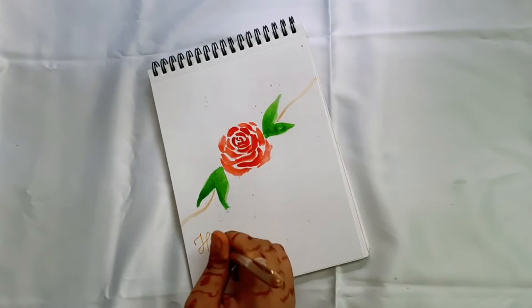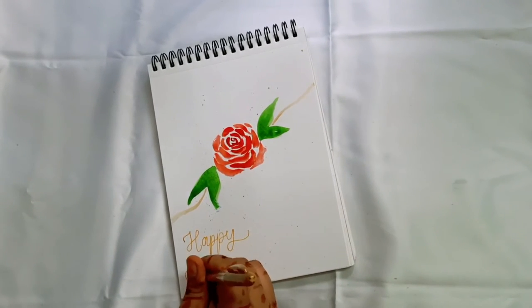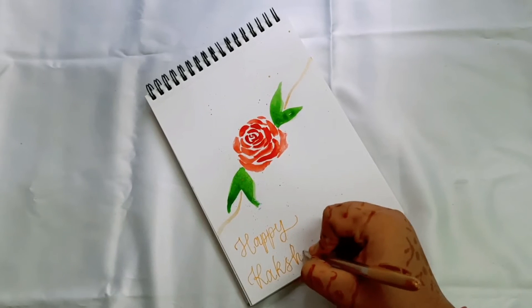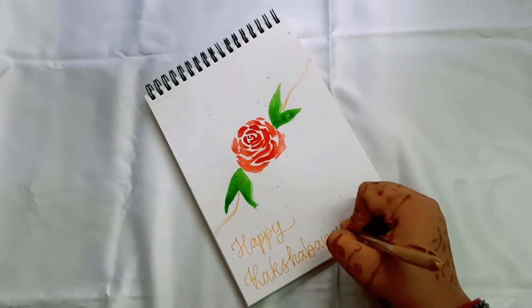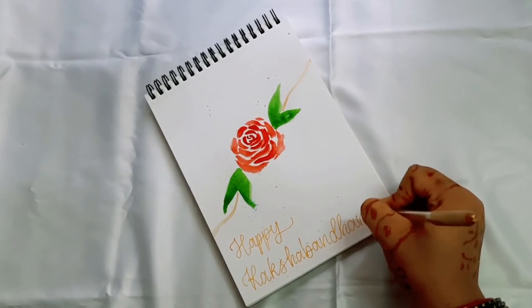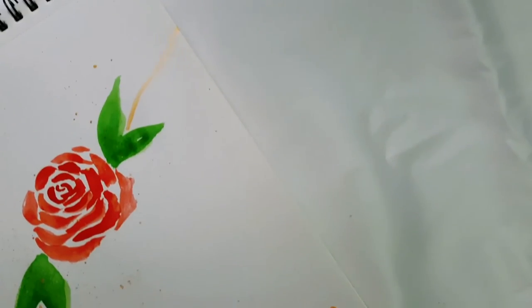Now take a golden color glitter pen and write 'Happy Rakshabandhan.' Since it is a monoline pen, we'll be doing faux calligraphy in this. It's really optional — if you want, you can do faux calligraphy, or else you can leave it as it is. I wanted to do faux calligraphy and maybe I ruined it, but still anyways. If you want faux calligraphy tutorials from me, let me know in the comment section down below — I would be very glad reading your comments.